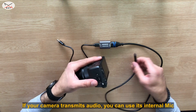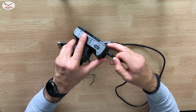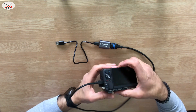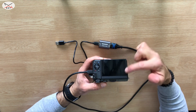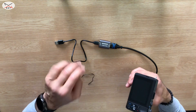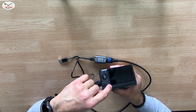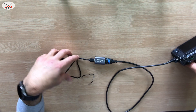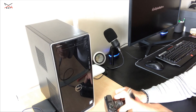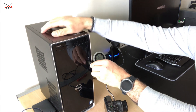Now you need to hook the HDMI cable into your camera like this. Once you hook the HDMI cable into your camera, the output of the LCD screen will be transmitted through the video capture card, so you will no longer see it on the camera screen. Let me connect this cable to the USB 3.0 port of my computer.